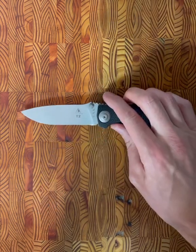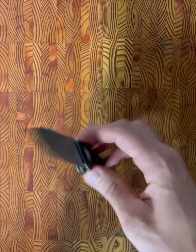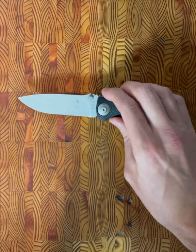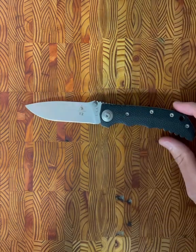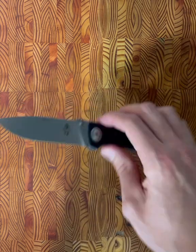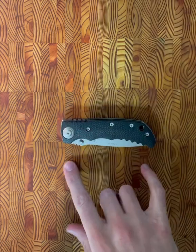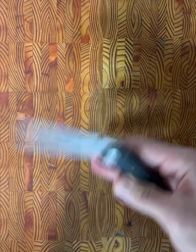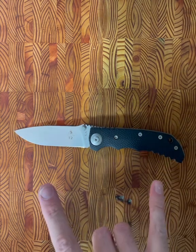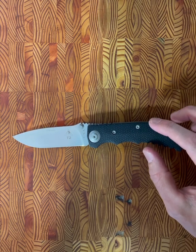The details on this knife: it is designed by William W. Harsey. This features a 3.9-inch blade, a CPM S30V blade that is bead blasted. Closed, you're looking at 4.9 inches. It has an overall length of 8.8 inches. The weight on this is 4.5 ounces.